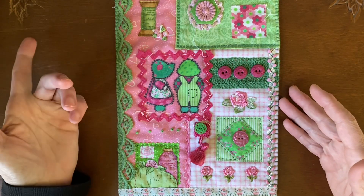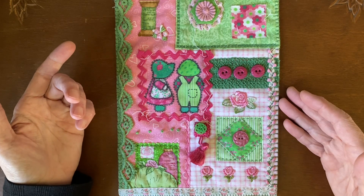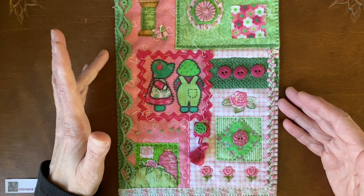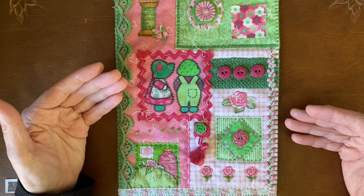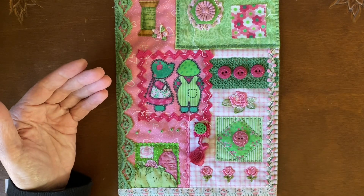Basic embroidery is all you need. I do have a decorative stitches file on the library/techniques page of my website — it's free and you can request it. I also have an embellishments guide that gives the best suggestions on how to stitch down trims and things like that.